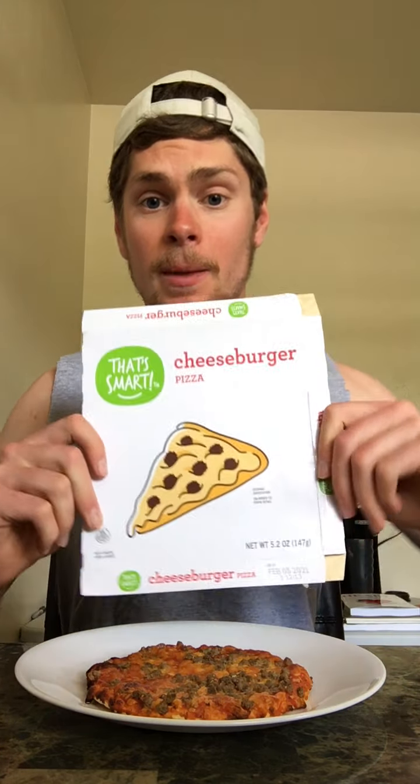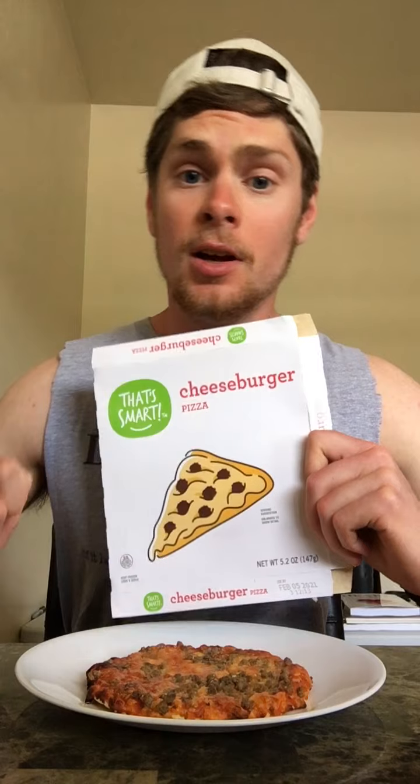Coach Weggle back here with another pizza review. Today we're looking at a Hy-Vee brand pizza. Hy-Vee's brand is called That's Smart — just like Walmart has a brand called Great Value, which we got one of those pizzas and we'll be doing that coming up in the future.